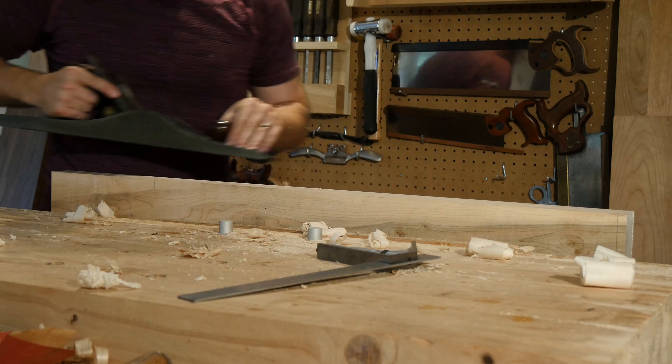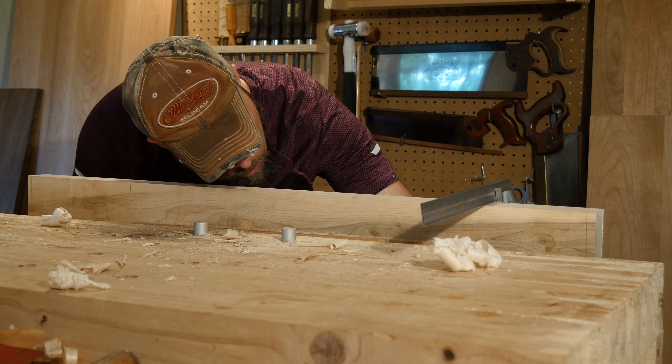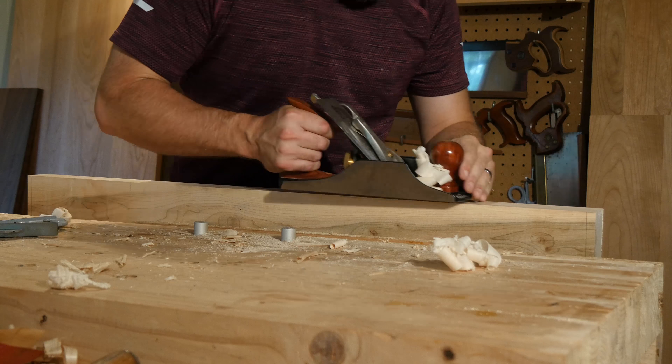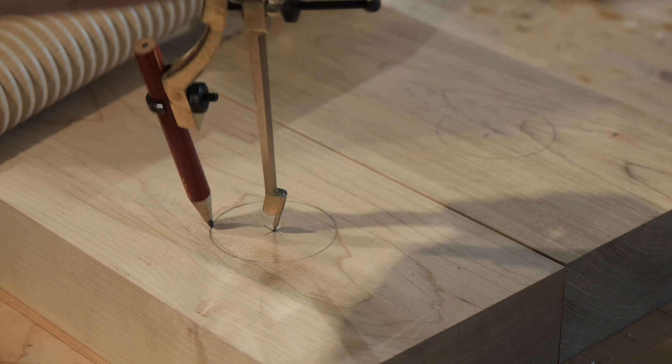Your first step will be to prepare the jaw stock. Jointers and other power tools will certainly make this job easier, but if you don't have those things, this can be done by hand. You will need to pay close attention to ensure that your jaws are square and true. Plane the faces so that they mate perfectly — you will want the faces to be parallel to each other for the best clamping strength.